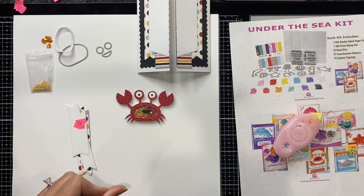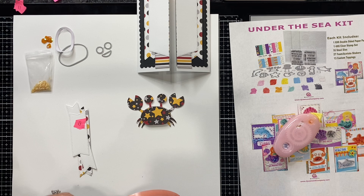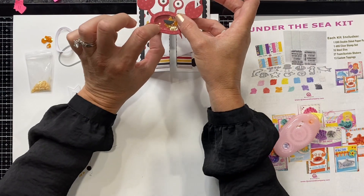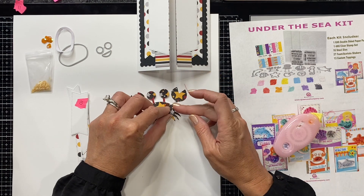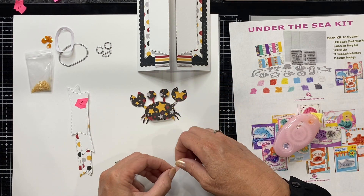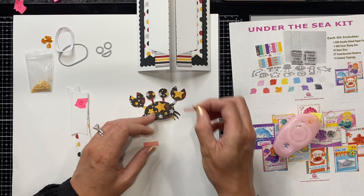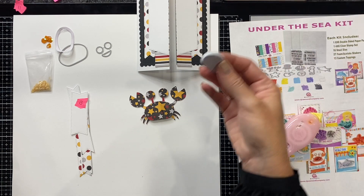Now we are going to take our crab and I'm going to add some red liner tape to the back of half of him — so he only adheres to half the card. I've got my crab here, I want to make sure my adhesive is on this side, then add some red liner tape and a little more red liner tape.